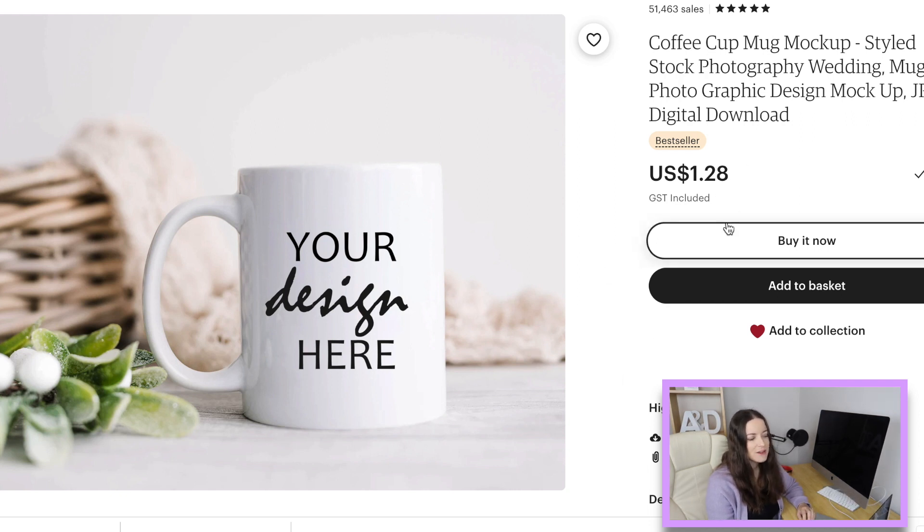Lastly I wanted to share this coffee cup mock-up — it's super cheap at $1.28. There are mock-ups for notebooks, phone cases, tote bags, and so many different options. I don't tend to use bought mock-ups for tote bags, notebooks, pins, or anything like that — I just use what Printify has. I hope this was helpful, guys. I've listed them all directly down below if you want to check them out. Thanks for watching!